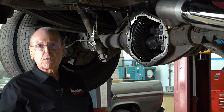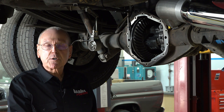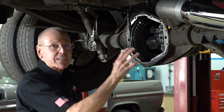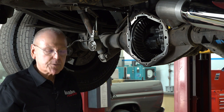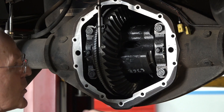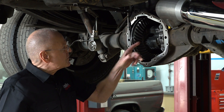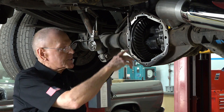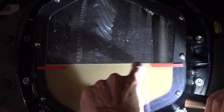We've learned that overfilling beyond the stock nominal four-quart fill that American Axle designed for this axle — and they know what the heck they're doing — when you overfill, you work the fluid. You paddle the fluid with the differential section and you just cause a lot of variation as well.